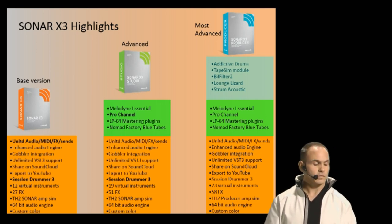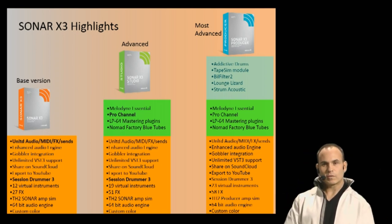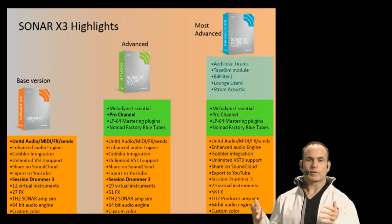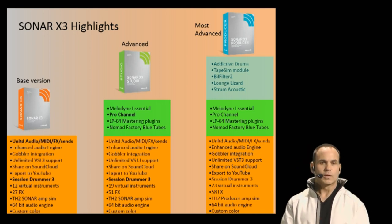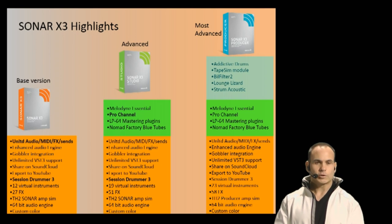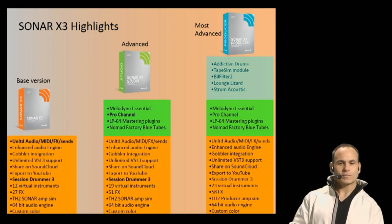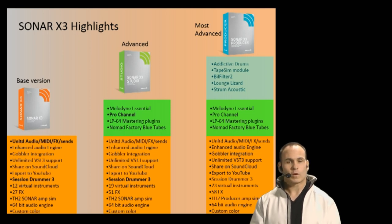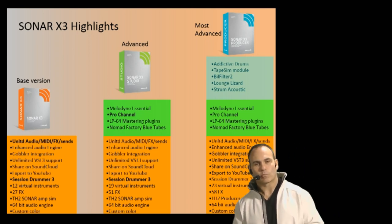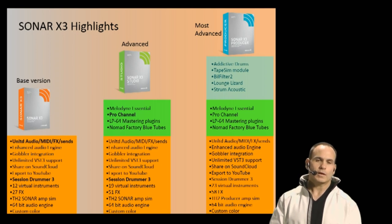We also have SoundCloud integration, so you can export directly to SoundCloud. Another really exciting thing is VST3 support — VST3 is completely supported in Sonar X3 now, not just Studio or Producer, but the core Sonar X3. We're really excited about that. Also, you can export directly to YouTube, which comes across all three versions — X3, Studio, and Producer. A lot of artists are getting discovered on YouTube, and you can make a career as an independent artist.